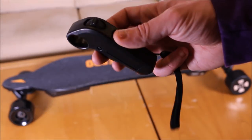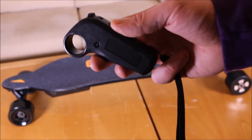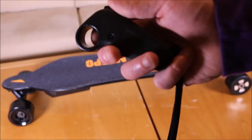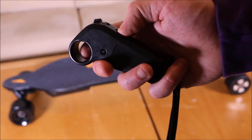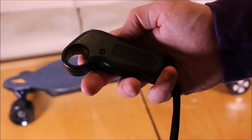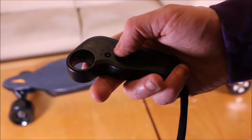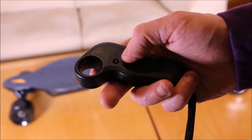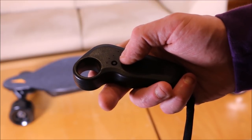On first inspection, this nano remote looks identical to the previous version — the trigger is just the same, as is the shape. But there are a few differences. We now have three speed settings instead of two, and the button for forward and reverse is no longer protruding, so it's not so easy to accidentally hit it and go flying off the board.